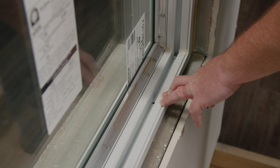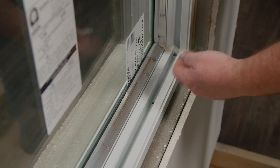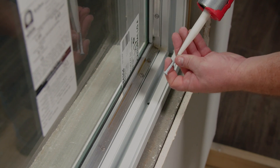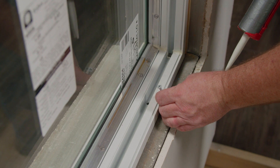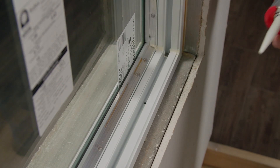When anchoring your sill, drill through the pre-punched holes in the mainframe into your precast sill and get all that concrete dust out. Fill the cavity with sealant. You can even run your Tapcon through your tube of sealant and anchor your sill down. After inspection, top off each head with sealant.